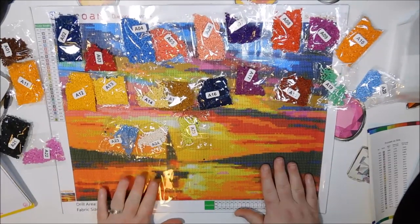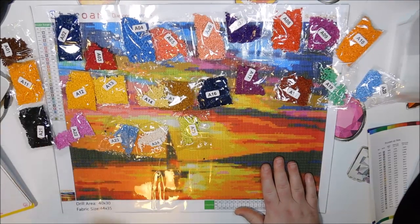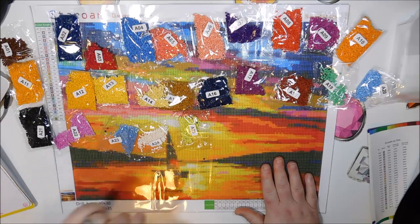This one is called Sunset at Sea, and I will link down below where you can purchase this on Amazon. I will be back in a moment to get onto the second diamond painting.